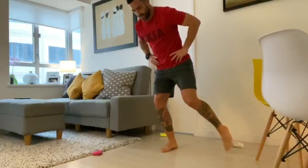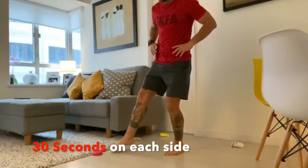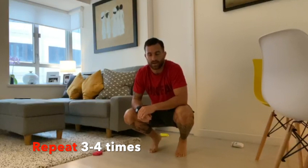Once you get a little bit better you can speed up a little bit. I want you to do this for 30 seconds on one side and then you change. Same again, nice and slowly at first, and then when you get better you can go a little bit faster. You do 30 seconds of working, 30 seconds of rest, and you can do this three or four times.